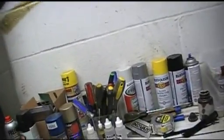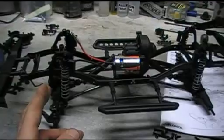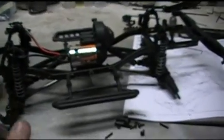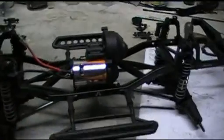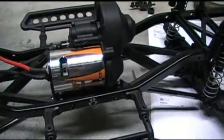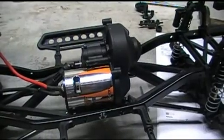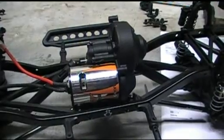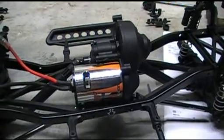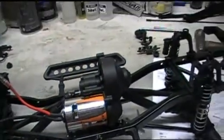I've gone ahead and mounted the front and rear bumpers and the side steps - they're just set in the most outward position. I don't have a servo yet so steering up front is nowhere near done. The transmission is assembled - 55-turn stock Axial, but I'm running a 27-turn, which is stock for the truck. I'm running a lower turn, or a higher turn motor for lower speed and more torque.